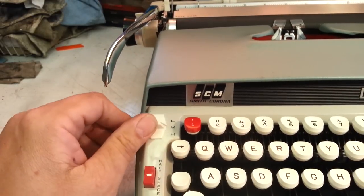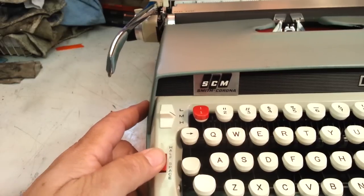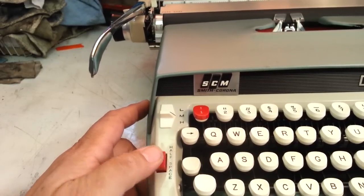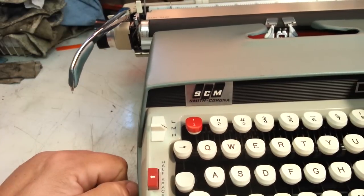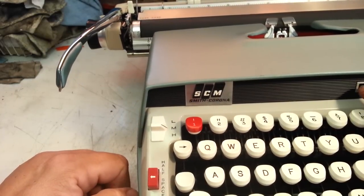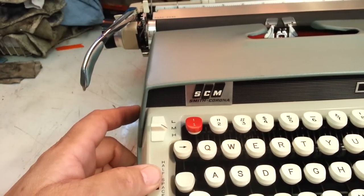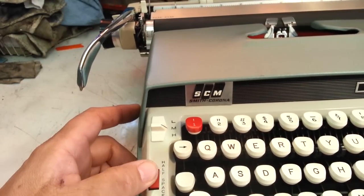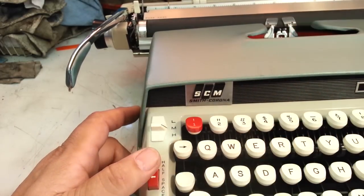You can just try it any way you want. This particular machine, the Classic 12, has a half-space feature. It's a funky little feature that only makes the machine space half a space instead of a full space. With the space bar, it just goes to half space. Hold, release, hold, release - you can manipulate some characters with that.